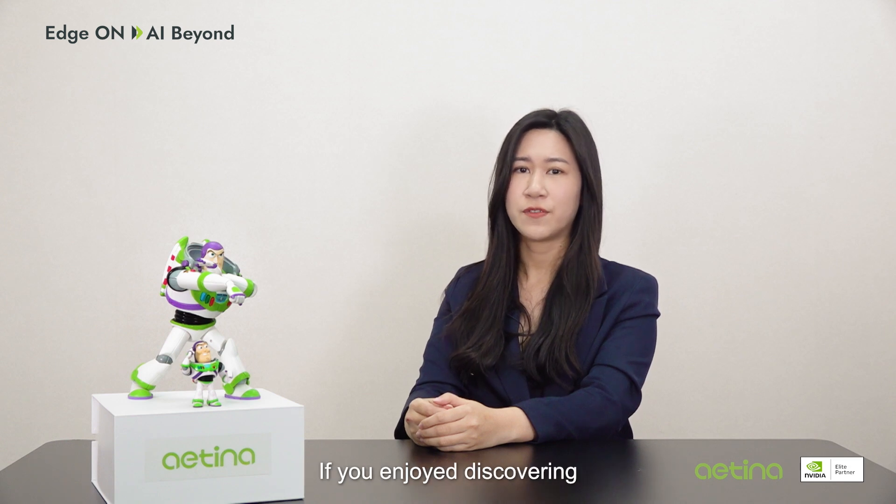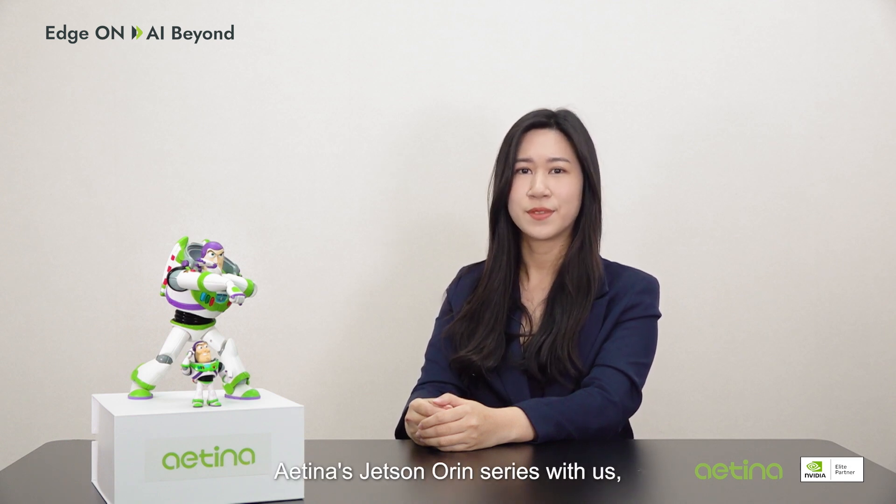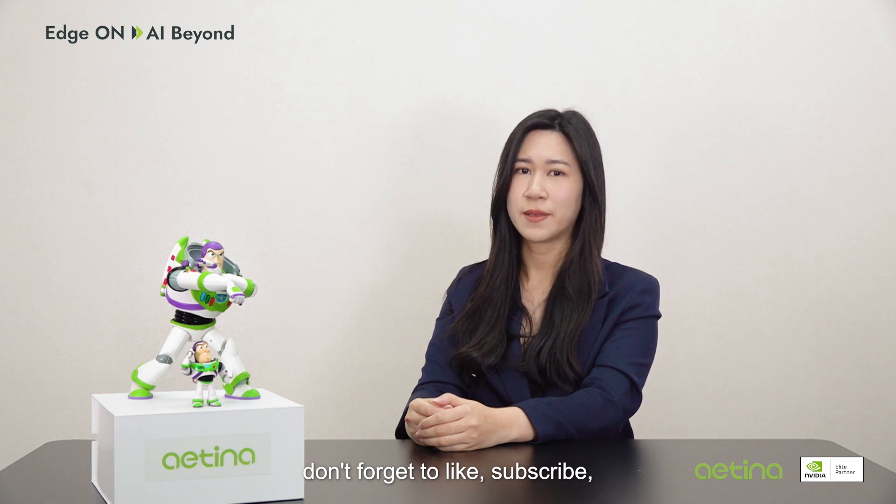And don't forget ComputeX, one of the world's top three ICT exhibitions. Thank you for joining me today. If you enjoyed discovering Aetina's Jetson Orin series with us, don't forget to like, subscribe, and comment below. See you next time!